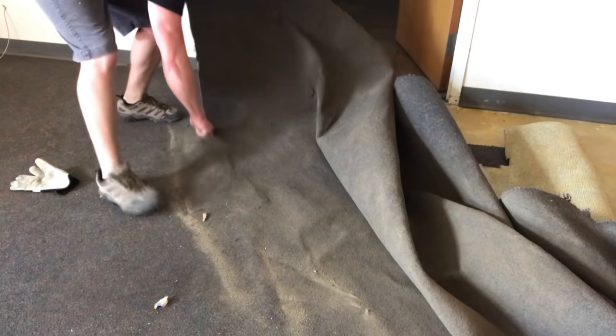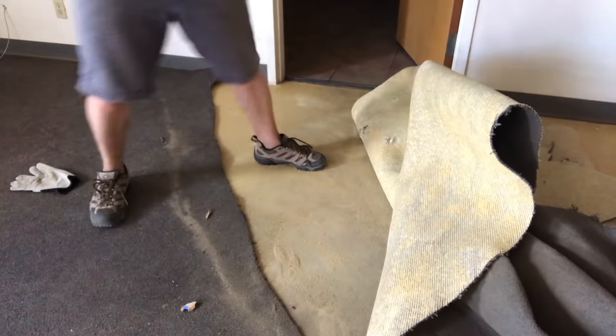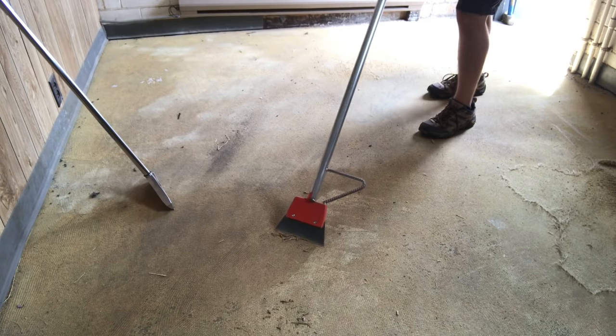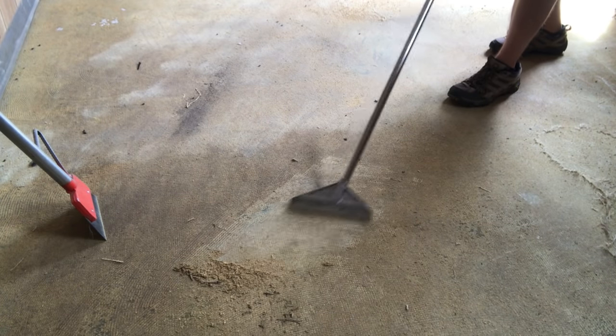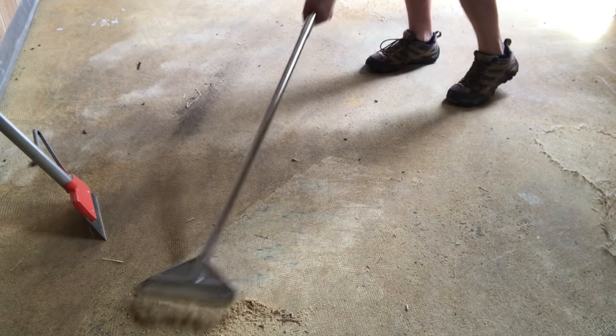I cut long runs freehand when they were already off the slab, then rolled them up and carried them outside. Eventually, everything but some mesh was fully removed. At that point, I tried dry scraping the floor, which sometimes works, but this glue was still too tacky. Some spots wouldn't come up at all, and I knew it wasn't a good final approach. I'd have to save the razor scraper for another time.